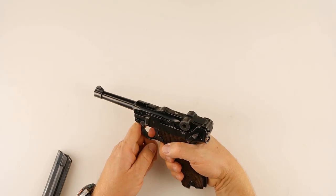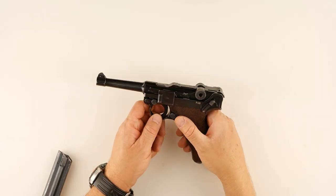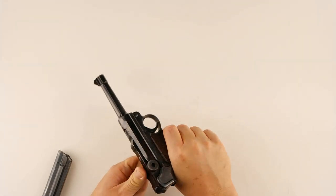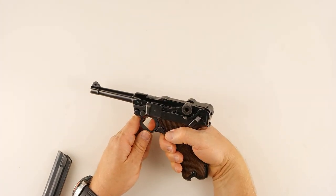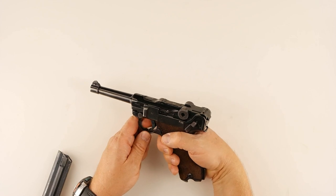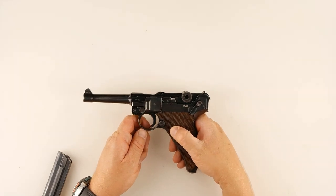The trigger pull on this thing is about six and a half pounds. It's smooth — there is some stacking and some creep — but it's a steel trigger. Once you get to the wall it's a crisp break, so it's a good trigger pull. And it's single action, so the trigger pull is the exact same every time, which is excellent.